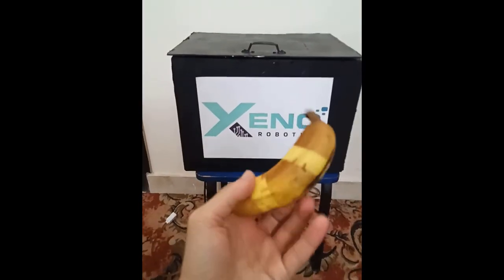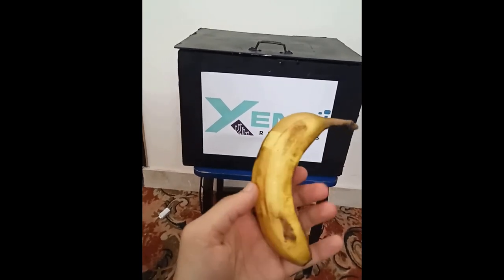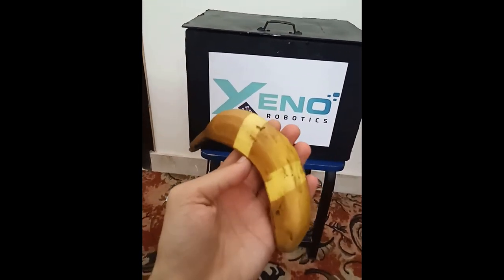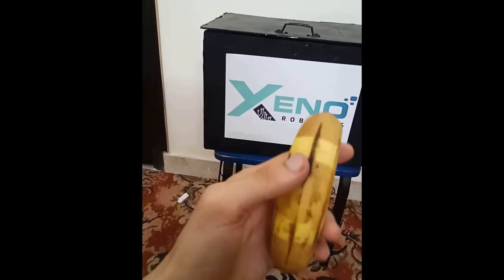Over here, after finally removing the tape, we can see that the part that was covered is completely yellow as it was before, and the part that was exposed is brown, meaning that we were indeed working with UVC. So this is it from me. Thank you and catch you in the next one. Bye.